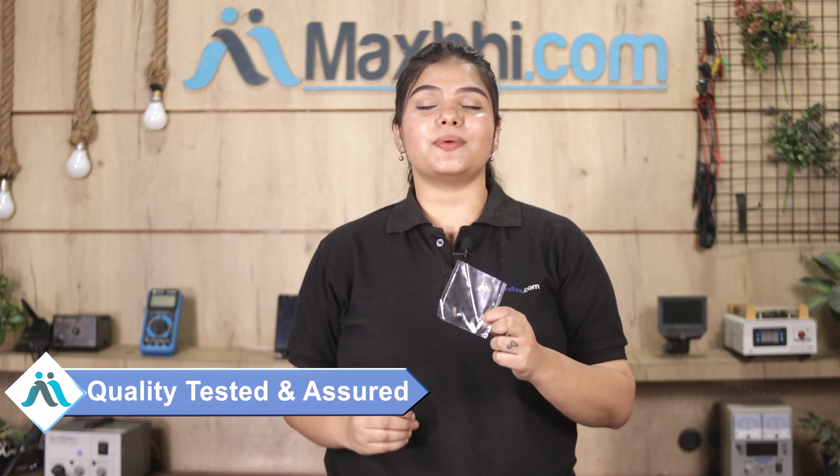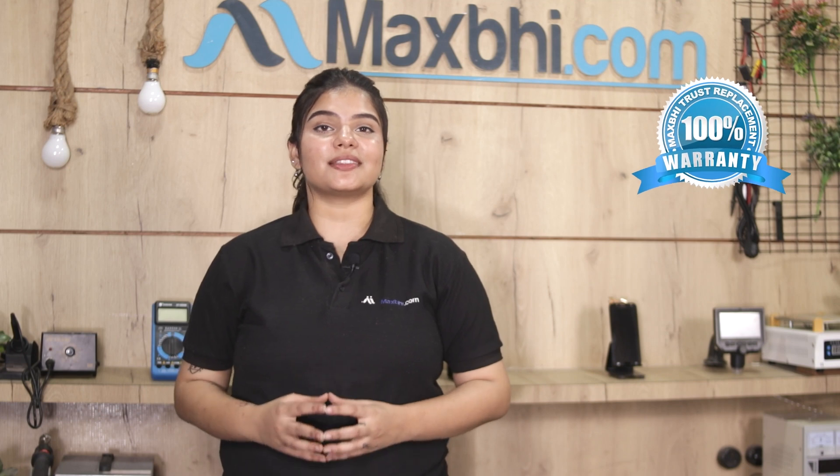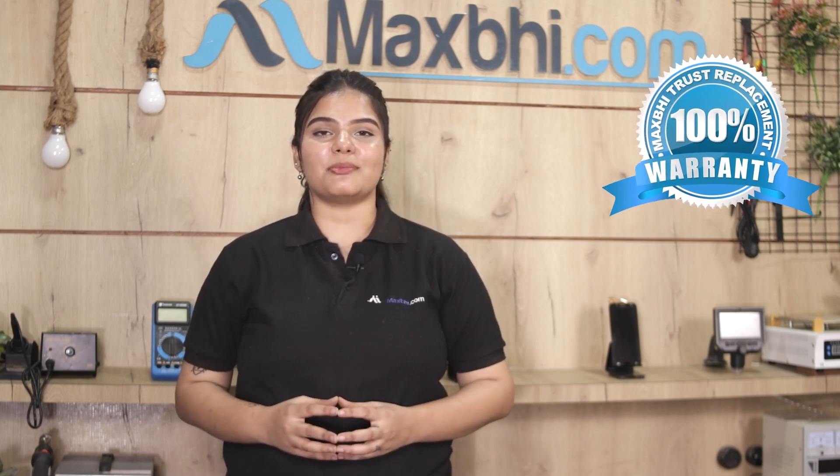This hands-free jack is sent to our quality team to check and inspect, and after quality assurance, it is sent to you. Also, Samsung Galaxy J6's hands-free jack comes with Maxp trust replacement warranty, which ensures that after buying the product, there will be no trouble for you.